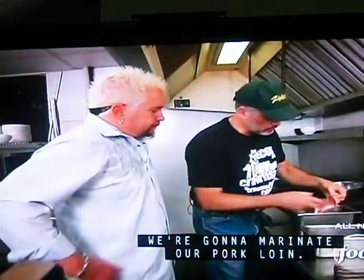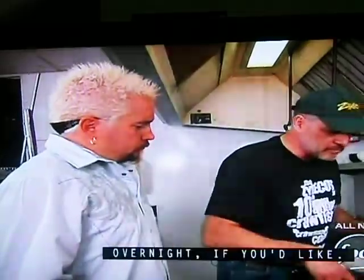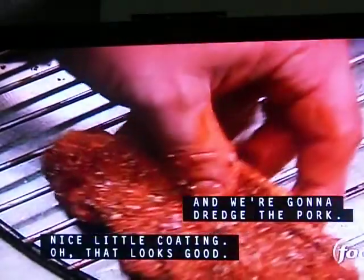So now we want to get our Worcestershire sauce. We're going to marinate our pork loin — this helps tenderize the meat. You can let it run a few hours, overnight if you'd like. So now we get our tasso seasoning and we're going to drench the pork — nice little coat. Off this rubber, let's go.